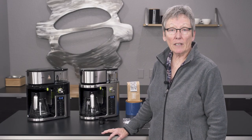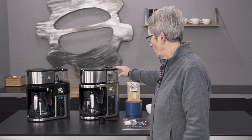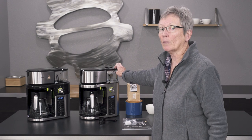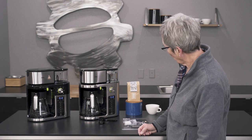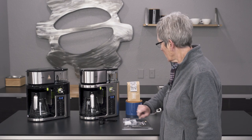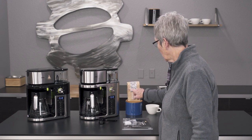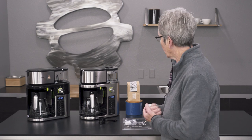Hey folks, it's Gail from Seattle Coffee Gear, and today I'm going to introduce the two new Braun drip brewers — they're actually multi-serve brewers. What makes them multi-serve? They'll do over ice, individual cups, half pots, and all kinds of stuff. Let's go through the features.